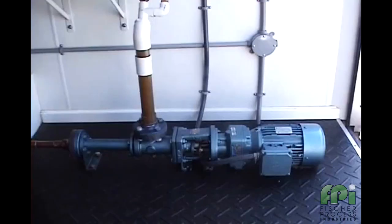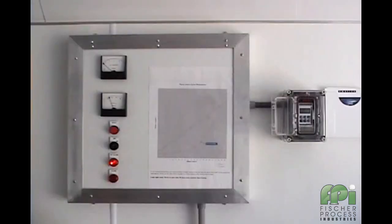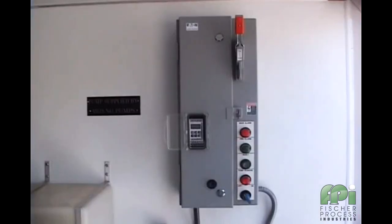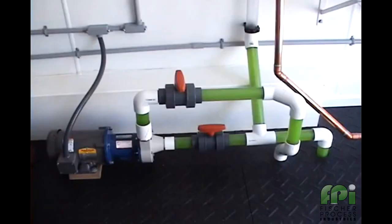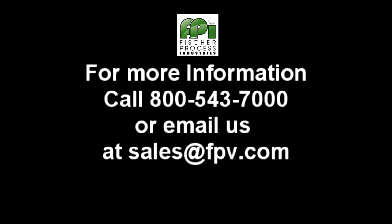No matter what type of motor driven pump you may have, one thing is for sure — unforeseen problems will occur. The M20 is designed to passively sit in the background waiting for these events and to provide you with the knowledge that expensive equipment damage and production downtime will be prevented.